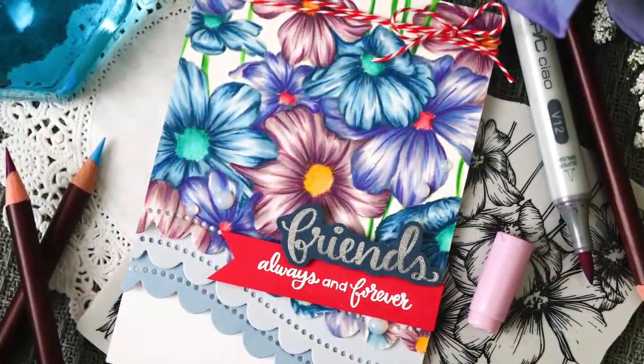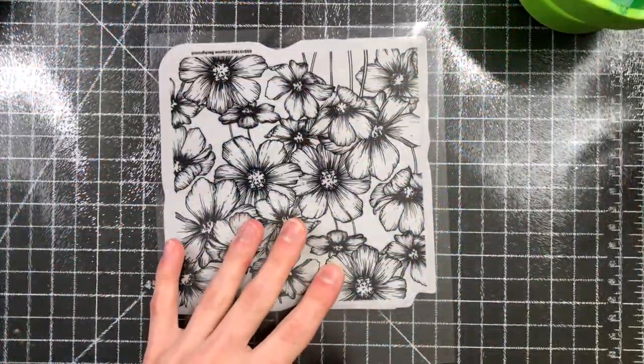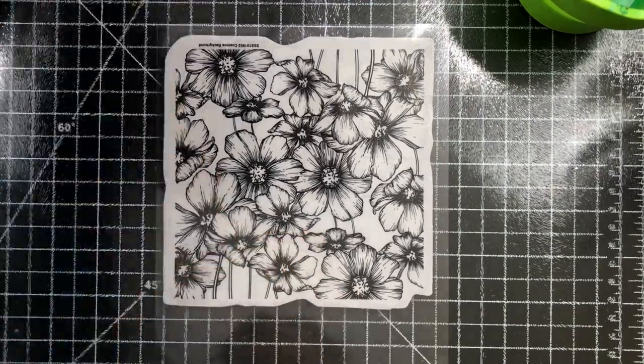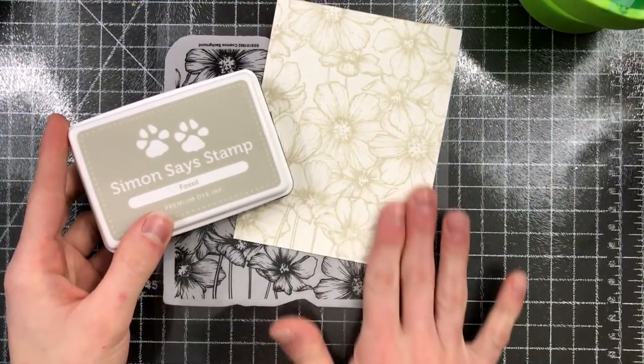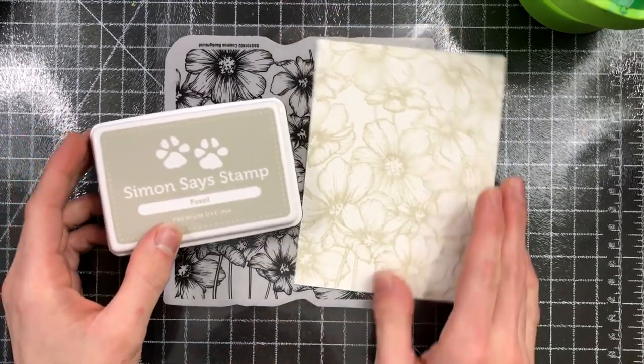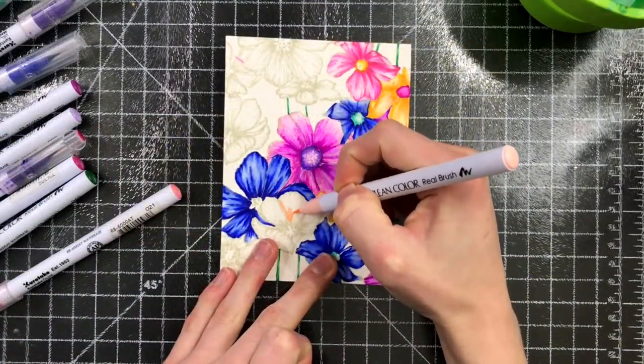One of the things I wanted to show you first was this particular stamp, which is the Cosmos background. This is a 6x6 cling that is gorgeous and so easy to color. I stamped a bunch of this pattern onto some Canson Bristol smooth paper using some Fossil ink.